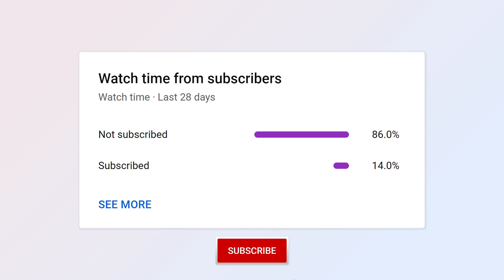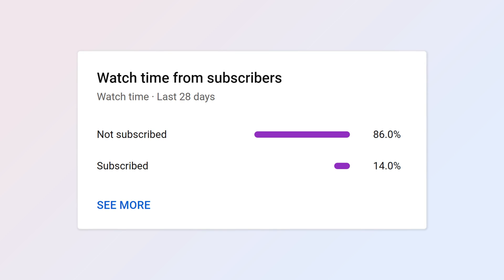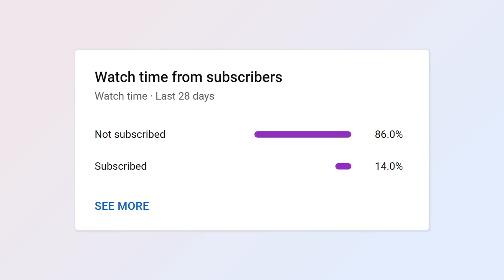If you are enjoying this video please consider subscribing and checking out some of our other videos. My dad and I put a lot of effort into the production of these videos and would greatly appreciate your support. If you have any questions or suggestions for future videos please leave them in the comments below. Thank you and enjoy the rest of the video.